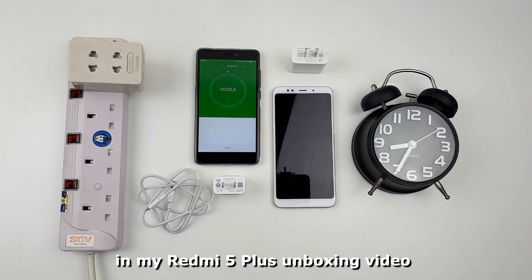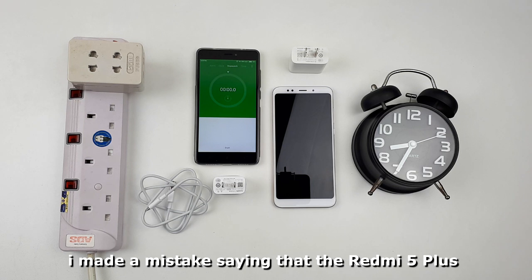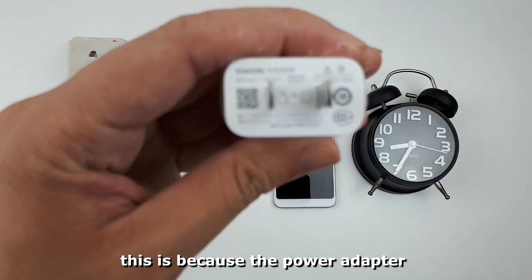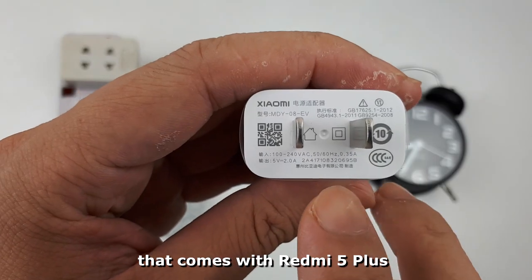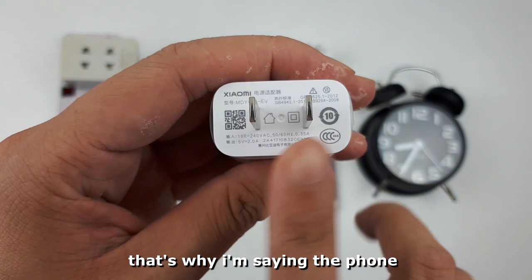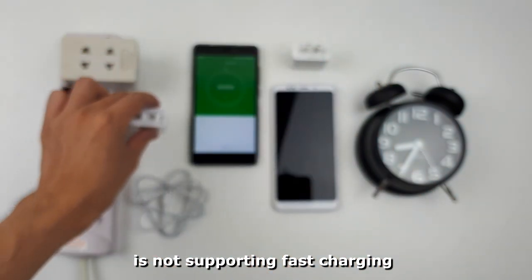Hi everyone! In my Redmi 5 Plus unboxing video, I made a mistake saying that the Redmi 5 Plus does not have fast charging capability. This is because the power adapter that comes with the Redmi 5 Plus does not support fast charging — that's why I said the phone is not supporting fast charging.